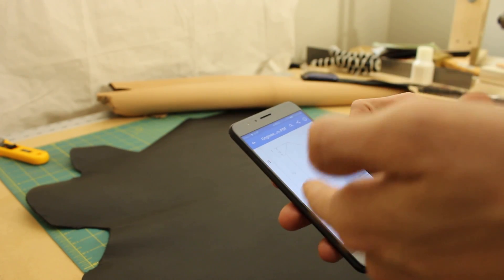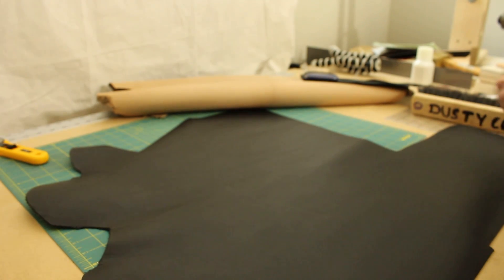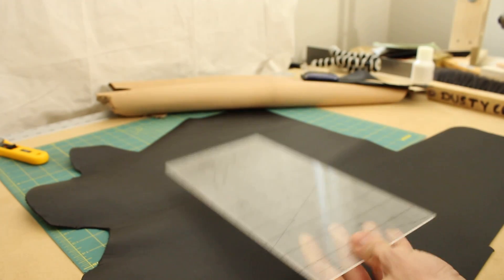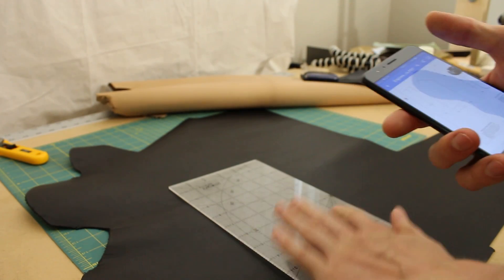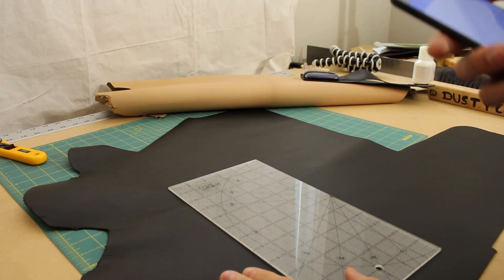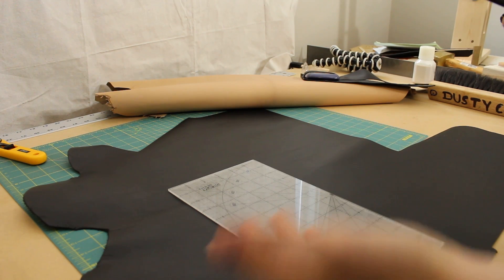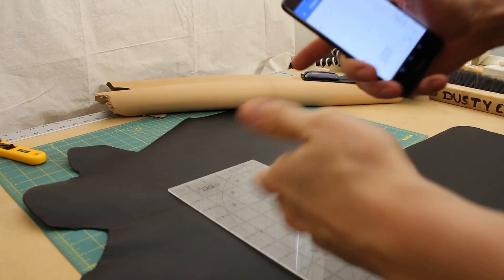So I just look at my pattern, and then I'm going to use all of my various measuring tools to cut out all of the pieces. This is the first time that I'm making this, by the way. So if I like the way that it turns out, then I'll make a physical pattern out of cardstock or something, so it's really easy to make them again.